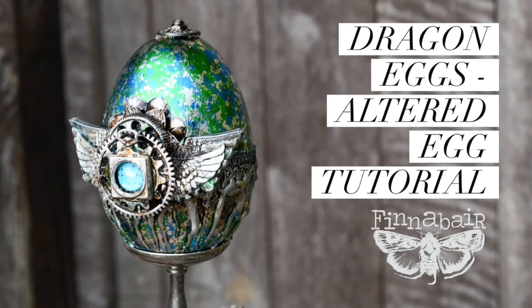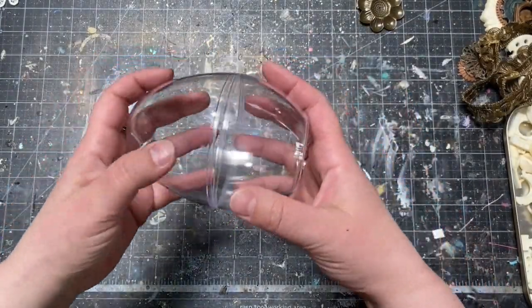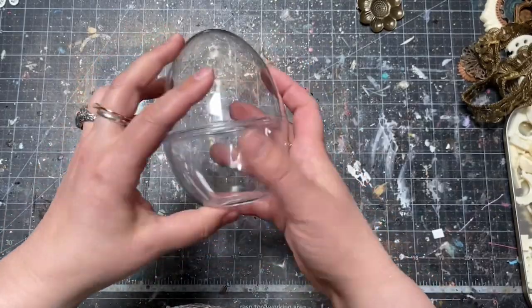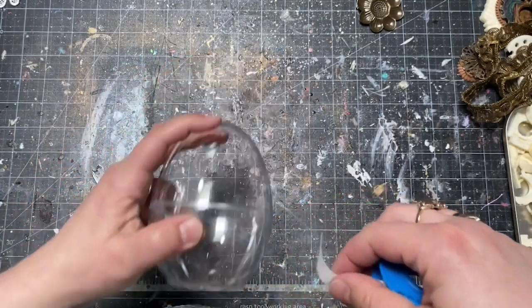Hi, it's Finovara here and I want to show you how I decorated my dragon egg with metallic flakes and waxes. I've started with an acrylic egg, a transparent one that I simply put together — it is about 12 centimeters tall.